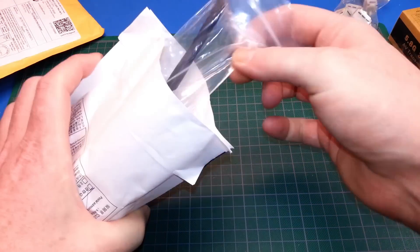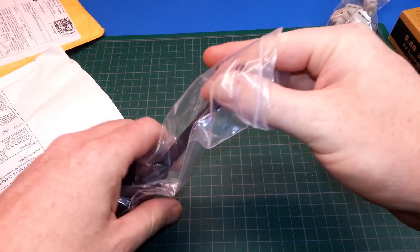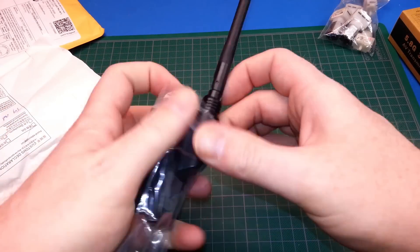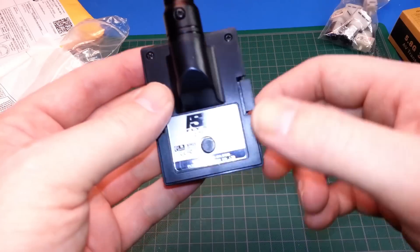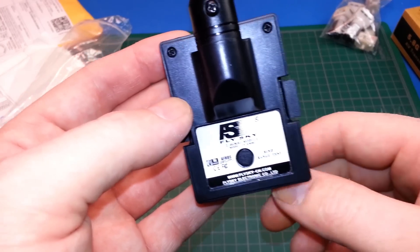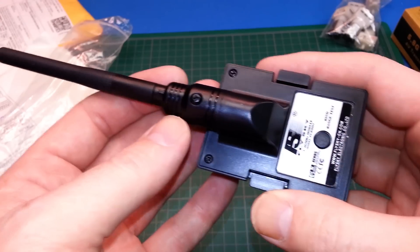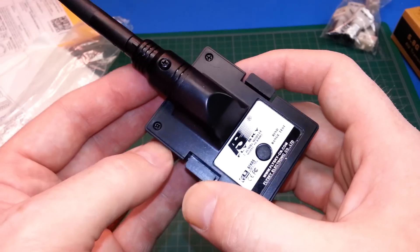Next up, more RC stuff. This is a new module for my TH9X radio. This is the Flysky that I'm using. All my receivers are just these cheap Flysky ones. What I wanted to do was mod this with a slightly better antenna system and capability of going to another amplifier, possibly.